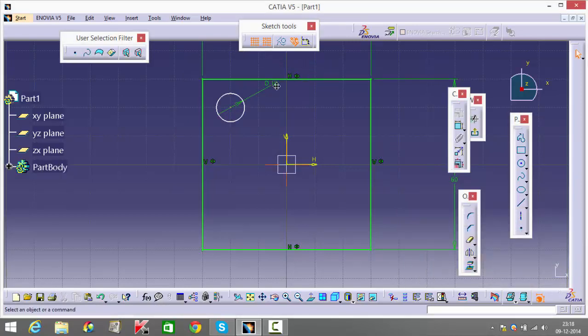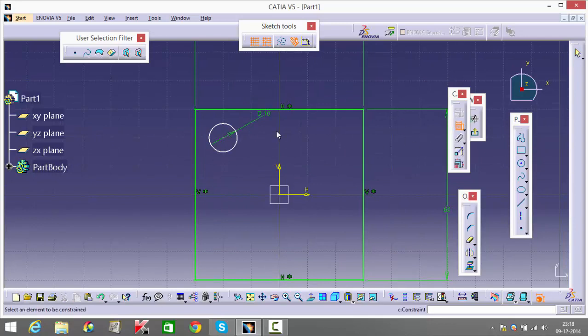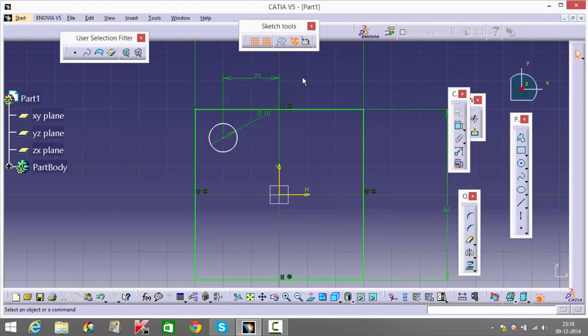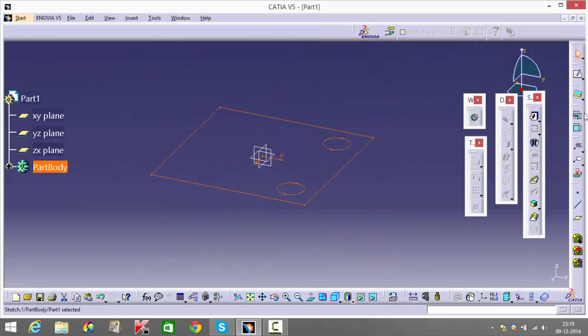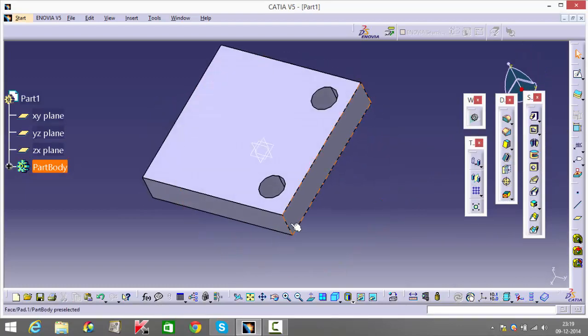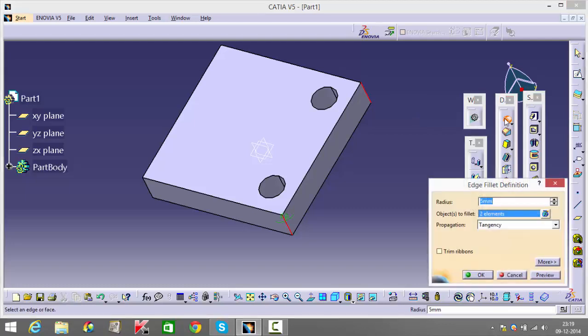The distance between each of the holes is given as 20, and I need to give this distance as 10 as well. Select this, mirror it with respect to this axis, go back and pad this for 12. I'll keep my plane there. Give an edge fillet for these, which is mentioned as radius 10.